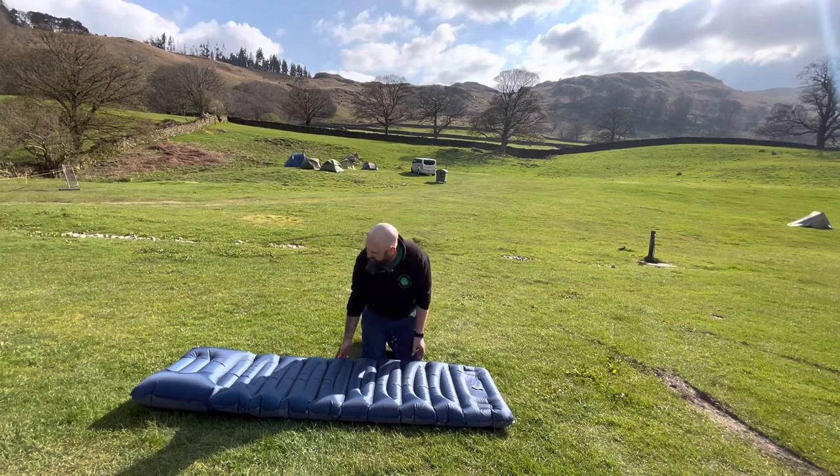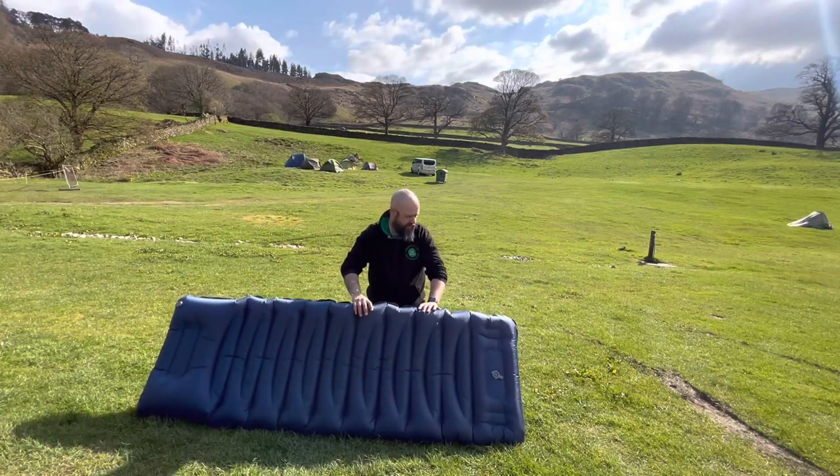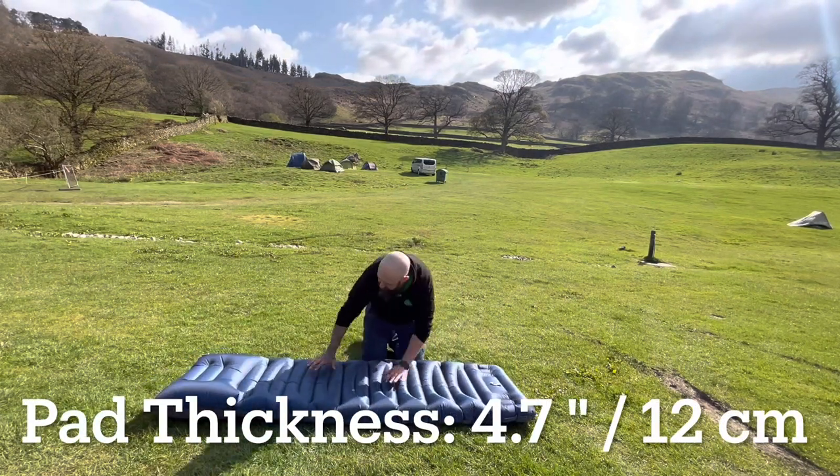Under two minutes — one minute fifty — it's fully inflated. It's a really good size to it as well. I think it's ten centimetres. Looks really comfortable.